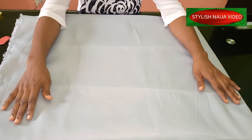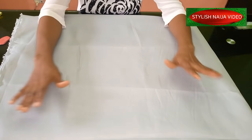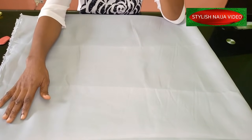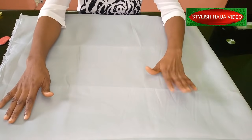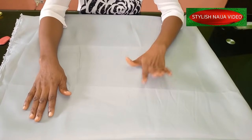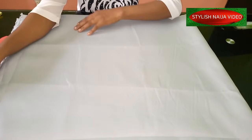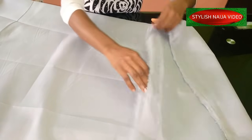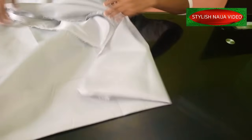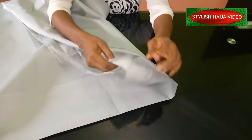Because this dress has a high neck and I'm going to add a zipper at the back so it can pass through the neck, I'm going to divide my fabric into two. I'll cut one piece bigger by two inches and then fold the fabric — that extra allowance is for the zipper.